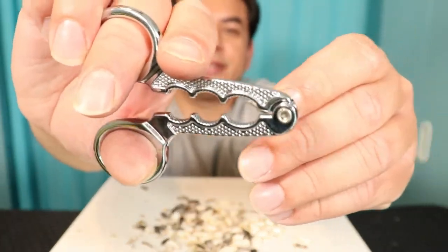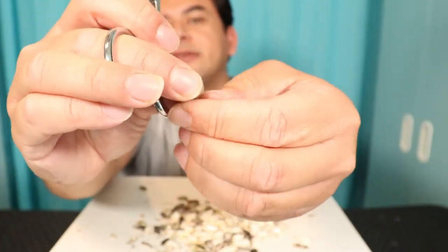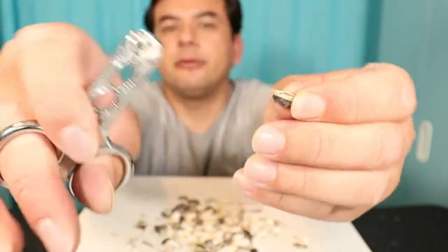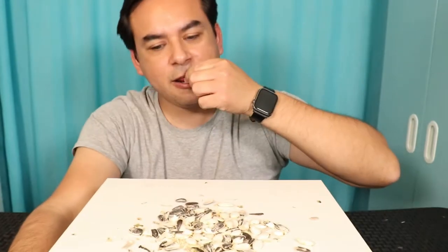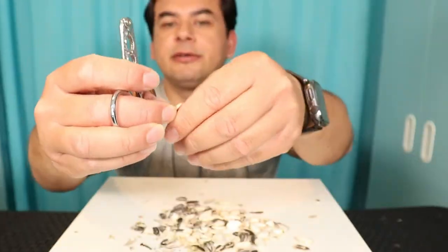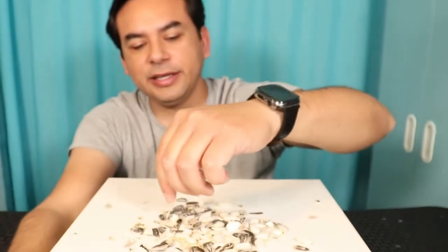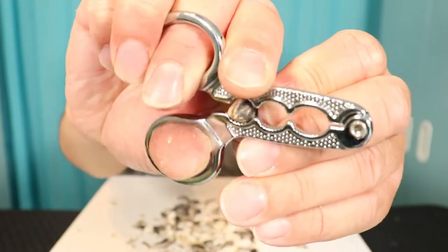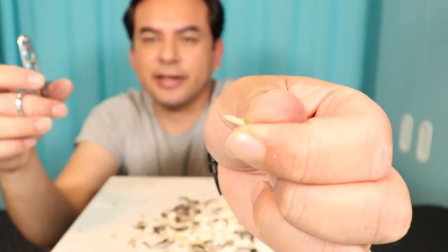We're going to try a sunflower seed on the smallest hole, making sure not to use too much force. The shell comes out and the seed on the inside is perfect. Next one — a little bit of force, shell comes off. This one I like — it's working really nice. It's not cracking all the way through to the seed. Open that up — the seed is intact.